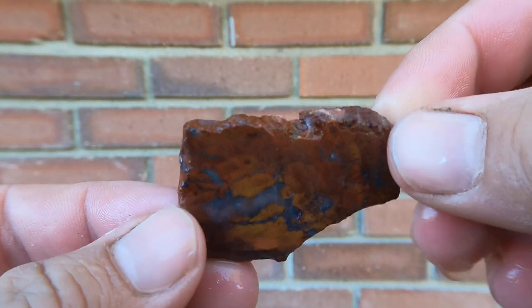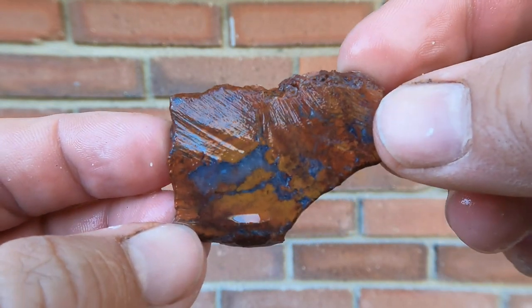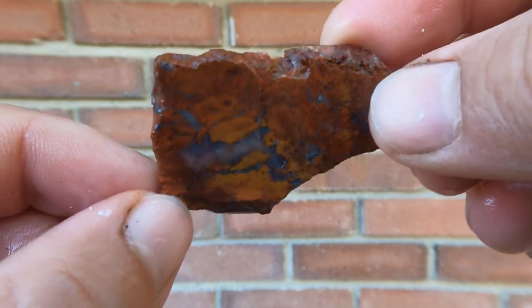This was another piece of the Drum Mountain agate. The rest of this kind of fractured, but this little piece is decent. You can actually see light through this if you hold it up to the sun.